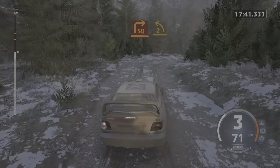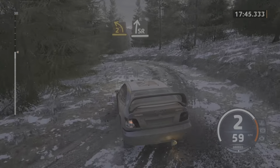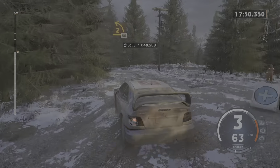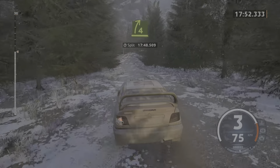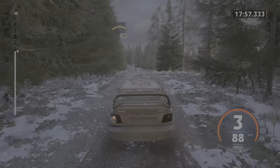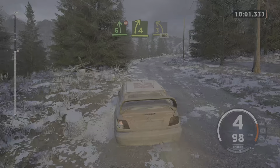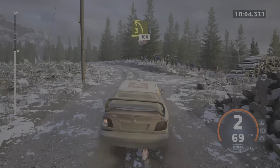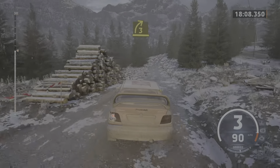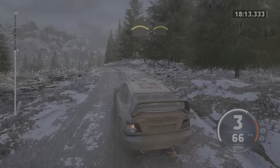And 2 left. And slight right. Into turn 2 left, 50. 50. 4 right. Into left of a crest, 70. 6 left, don't cut. Into 4 right. Into late 3 left of a crest. 100, 100. 3 right short. Into left of a crest.